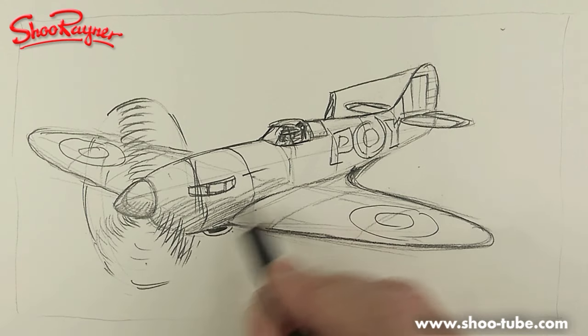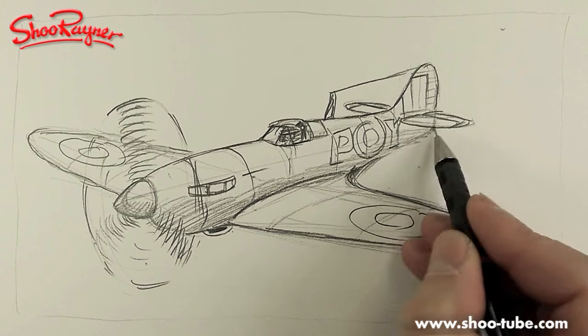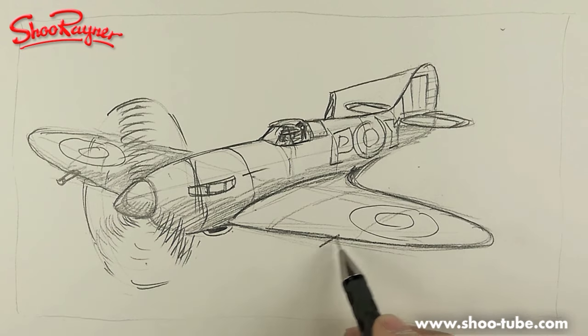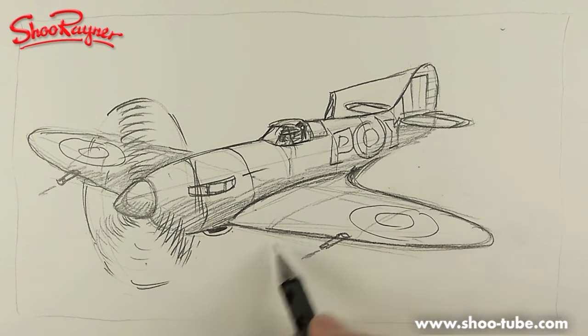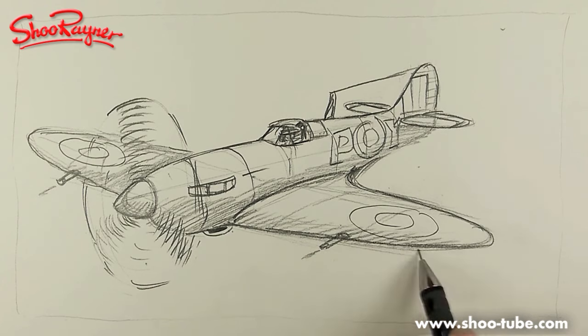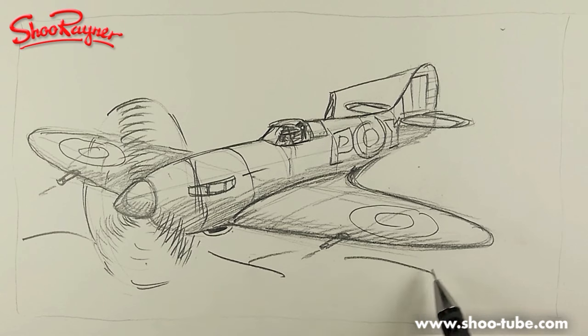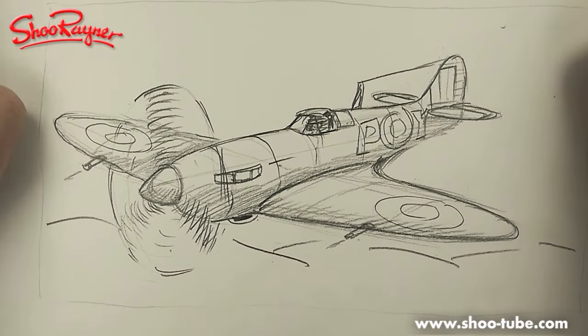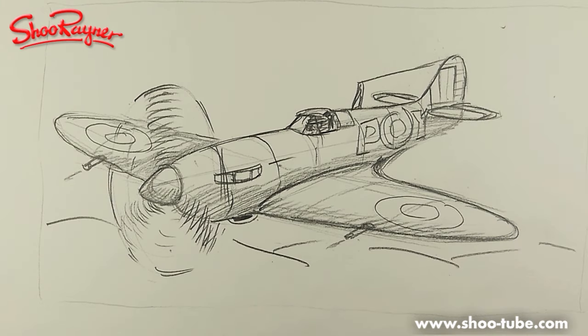I'll show you a bit of shading — if we put some shade across there, that kind of helps. We want the cannons in the front like that, going bang bang. Shade a bit on the front to give it a bit of body, and some clouds. I'm going to call that it. If you enjoyed that, keep coming back to the Stu Rainer Drawing School on YouTube, and www.stu-tube.com — my own website where you can see these videos in schools and libraries. Keep drawing, keep practicing, and I'll see you next time. Bye!